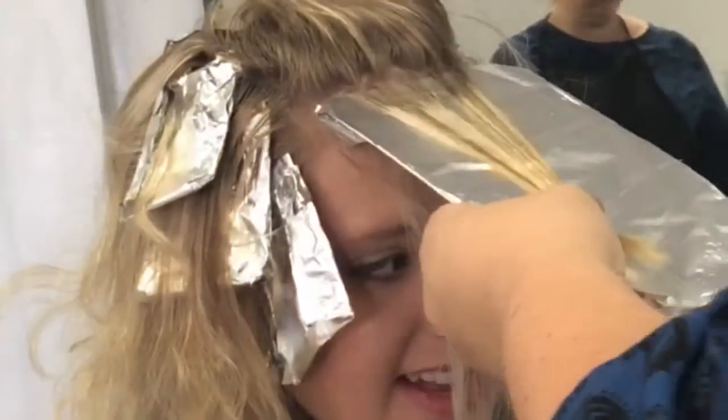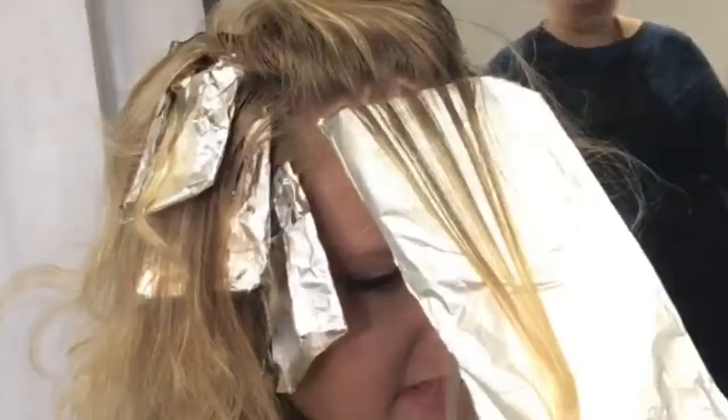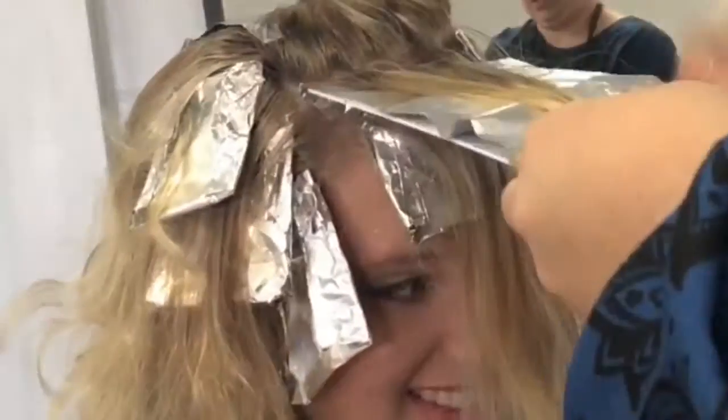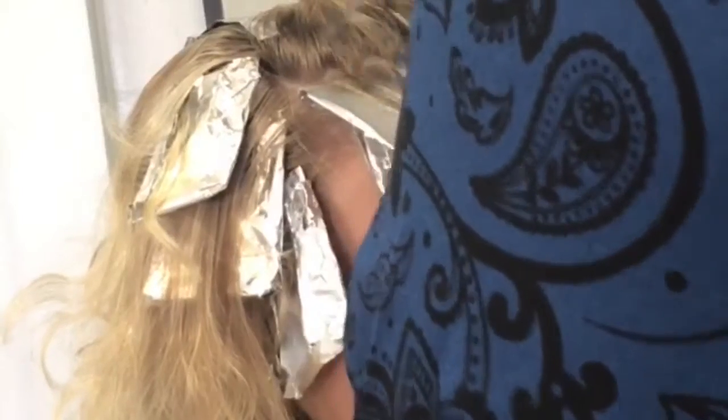I did a baby weave around the face and dropped it out before I added the lowlight here. I'm not going to bring it down quite as far as I have the other ones. The next one I'll bring down a little bit further, and then the same with the one after that — I bring it down a little bit further than the one before it.